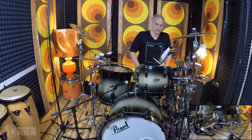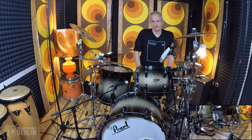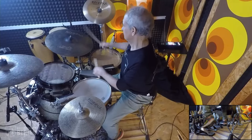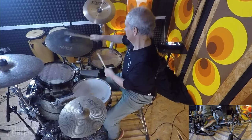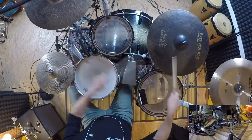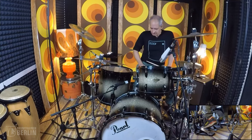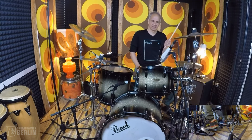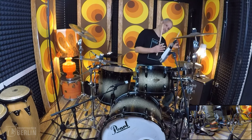It can be like a halftime shuffle kind of a feel. It can be more of a jazz feel — I think a lot of Elvin Jones, I think of Art Blakey. So also I think of what I'm doing with my left hand if I'm playing it on the snare drum. There are different places you can find your center.